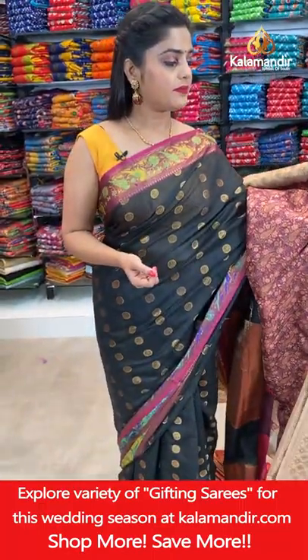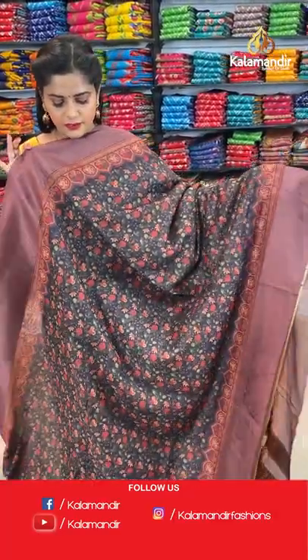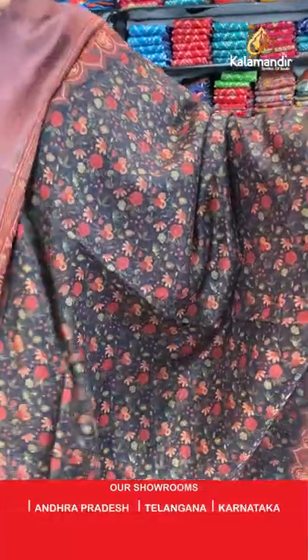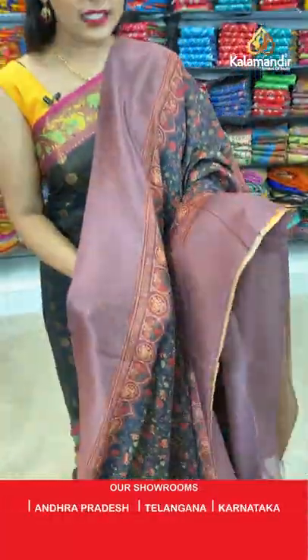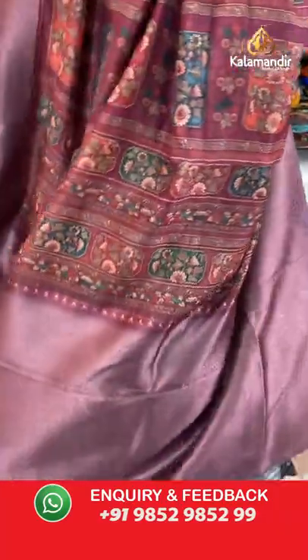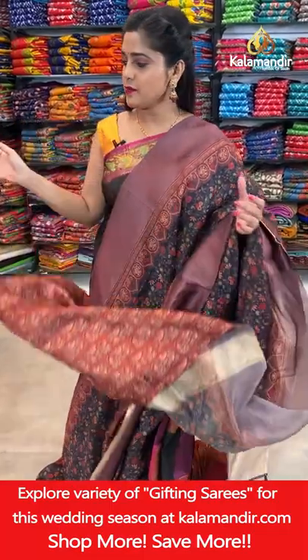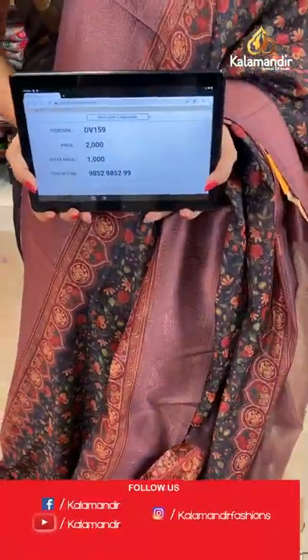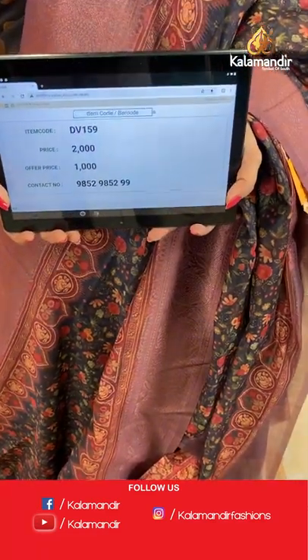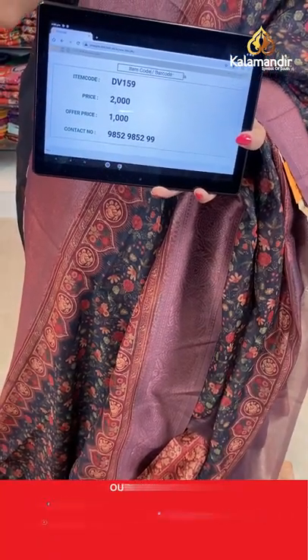Next saree — black and dark purple. Beautifully printed work done on the saree — a very gorgeous and classy print. Purple colour border with zari weaving work. Zari woven brocade pallu and floral brocade pattern printed work for the blouse piece. Saree code is DV159, offer price 1000 rupees. Take a screenshot and send it to our WhatsApp number 98529599.